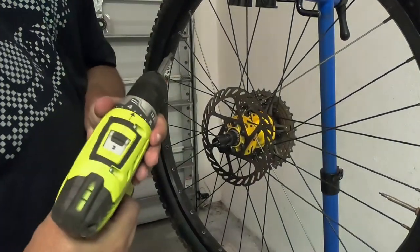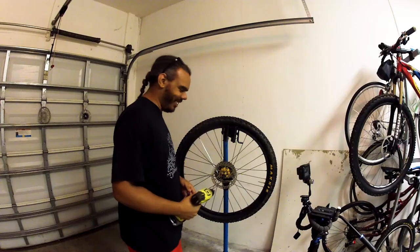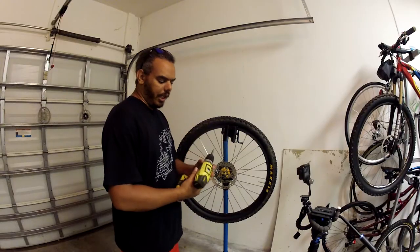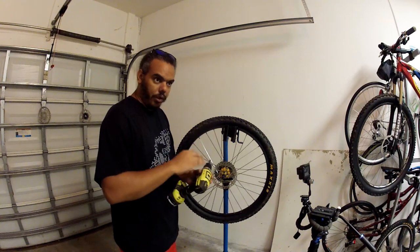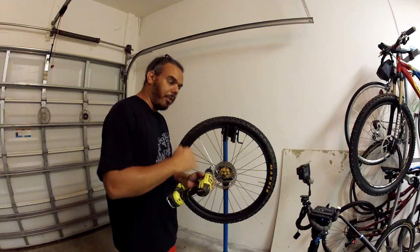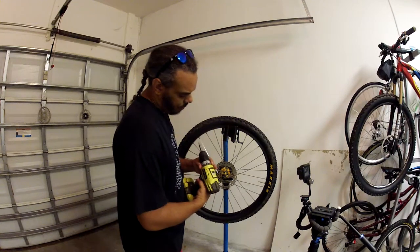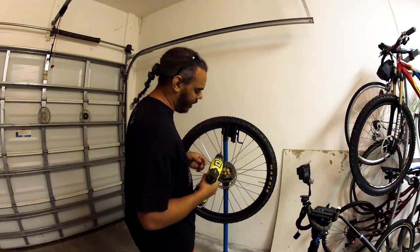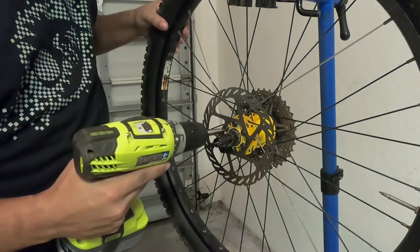I'm going to up the torque just a bit. Before I ride this bike, I'm actually going to take a torque wrench to these, mostly because I forget what torque spec I used to run. What I did before was find the torque spec and get the drill close to that torque — usually a little bit less rather than over. For now, we're going to set it to about 5, and go through and torque them all down.